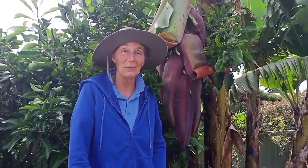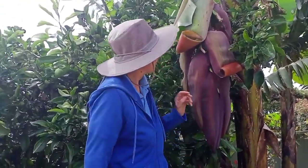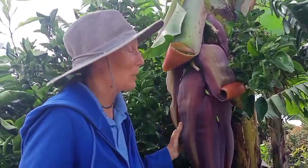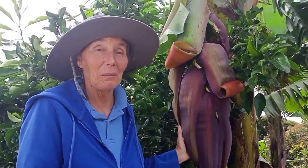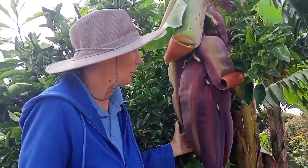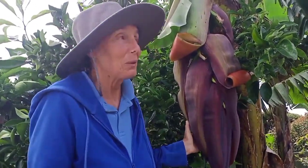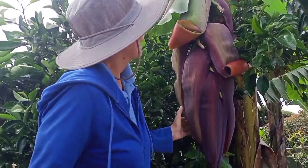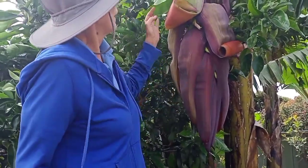Today we're going to have a look at a banana bell. We recently had some rain after a long dry spell, and even though we've been watering the bananas, fertilizing them, and looking after them really well, we figured the rain would be what would bring out another banana bunch. So the first thing that happens is the bell comes out.